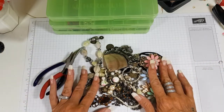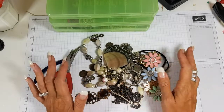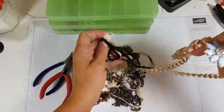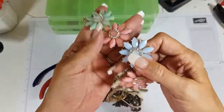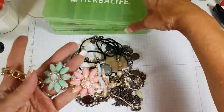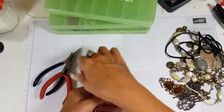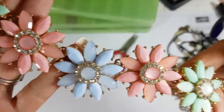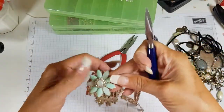I went to the car boot last weekend and also got some of these from the charity shop, but I paid no more than 50 pence for any of these items — probably 20p for some of them. I think this one was 50 pence and I just thought these would be beautiful on a junk journal. I'm going to take this apart and show you what I do with these.